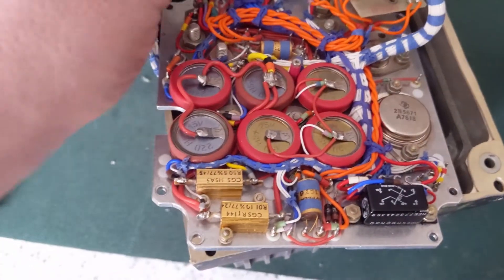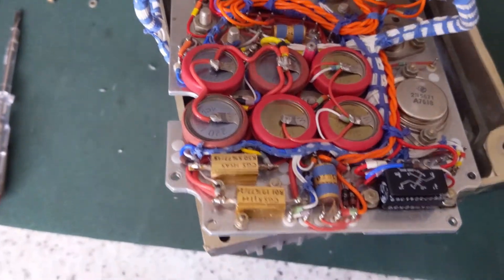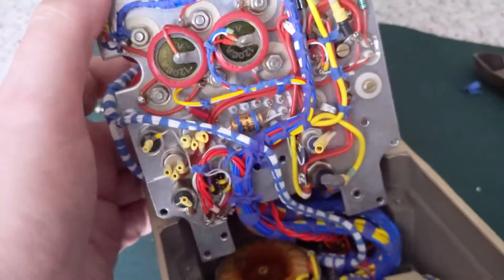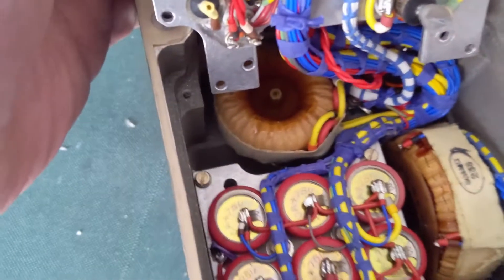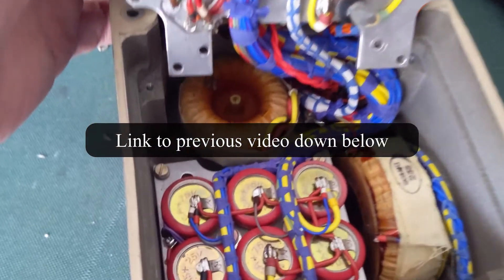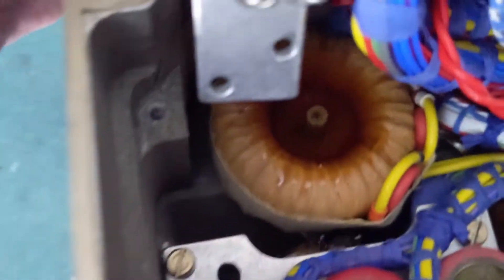Hi, this is actually part two of my previous video where I couldn't be bothered taking the power supply apart. Well, I'm taking it apart now. As you can see, it's full of some weird transformers and some very expensive capacitors.